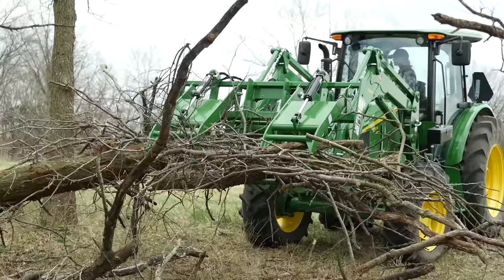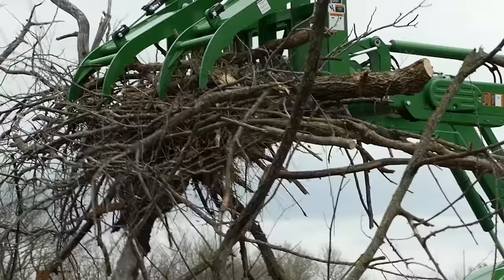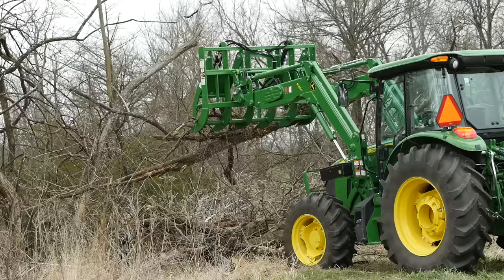We've combined a few piles of debris that were spotted around these tree lines into one big pile. After we're finished, we'll dispose of it all in a way that's consistent with local practice and regulations.